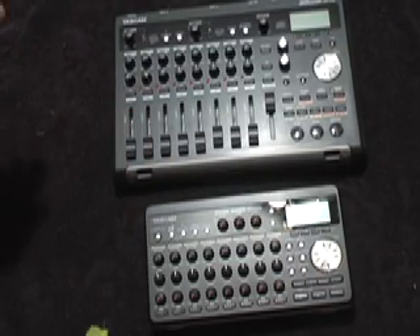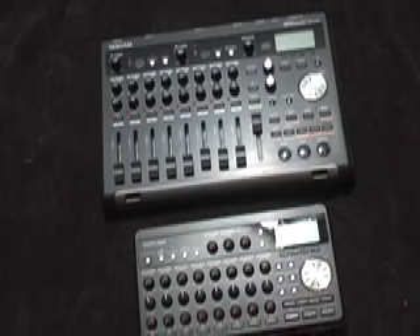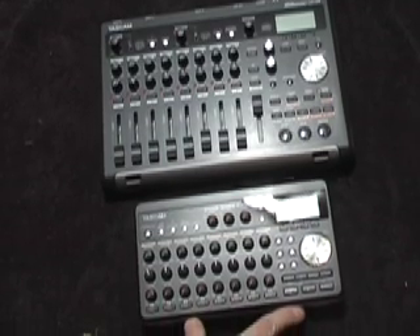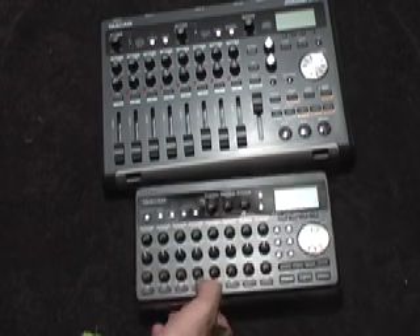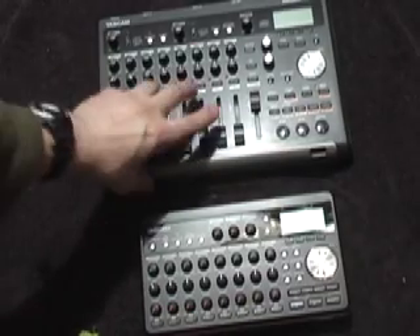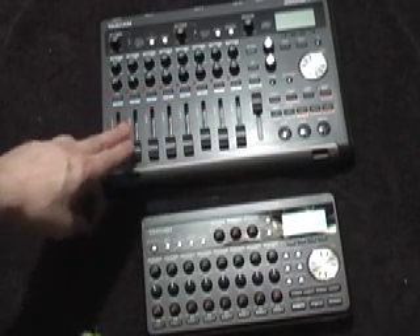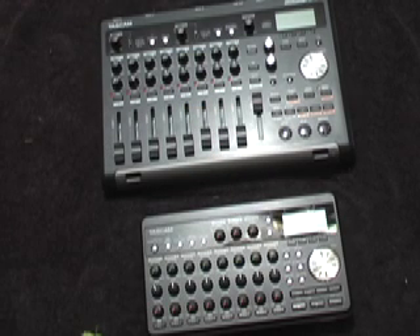Just to recap: both units sound good, and the stereo microphones on both are actually pretty good, especially if you place them correctly. In a pinch, if you're looking for a songwriting unit, the DP-008 is really good and very portable. The DP-03 gives you a few more bells and whistles, and you can also connect the audio outputs to monitors when mixing down.